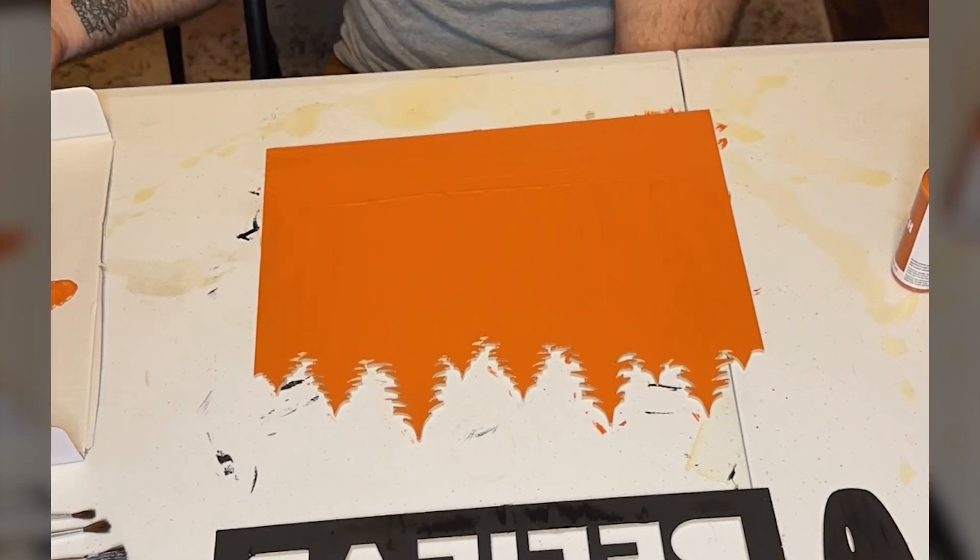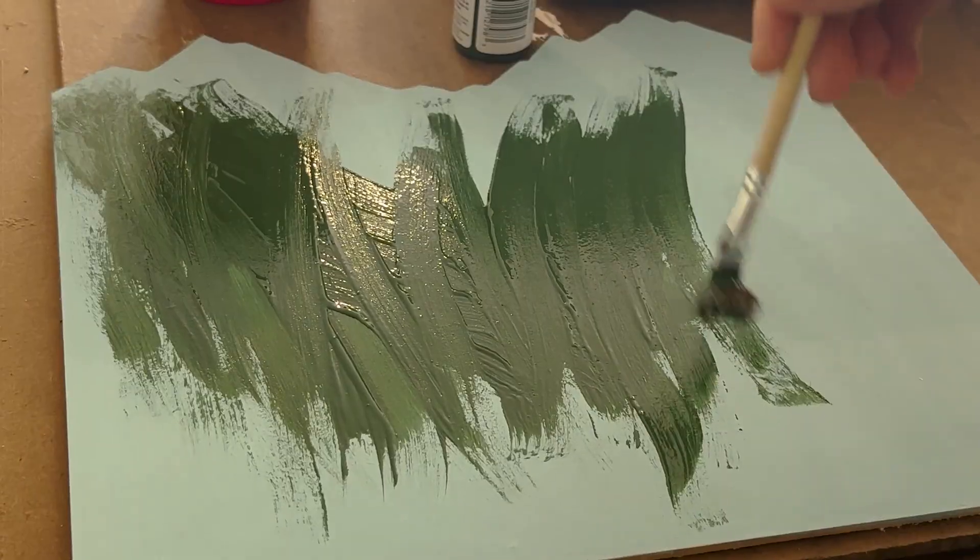In the original design I had a backer board, but for the final product I ended up leaving it out, so I had to repaint the mountains green. Here's my cat Peppers to make sure I stay on task — and to leave some cat hair in the paint.